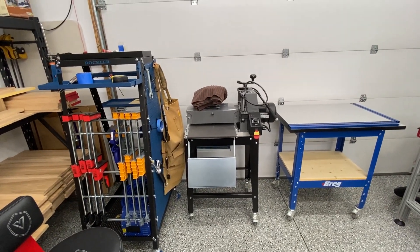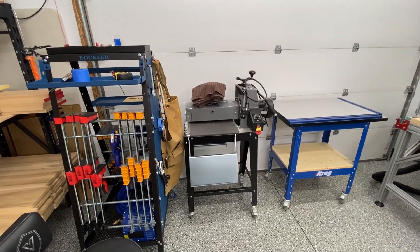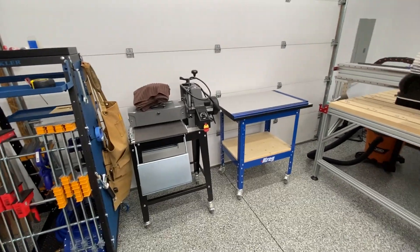There's my drum sander. I have it lined up against the garage door and when I need it I move it out and use it accordingly. My Kreg clamping table is next to my brand new Avid CNC machine.